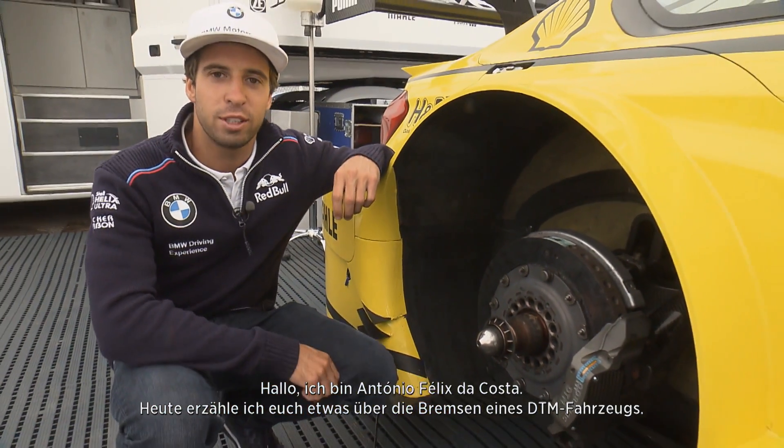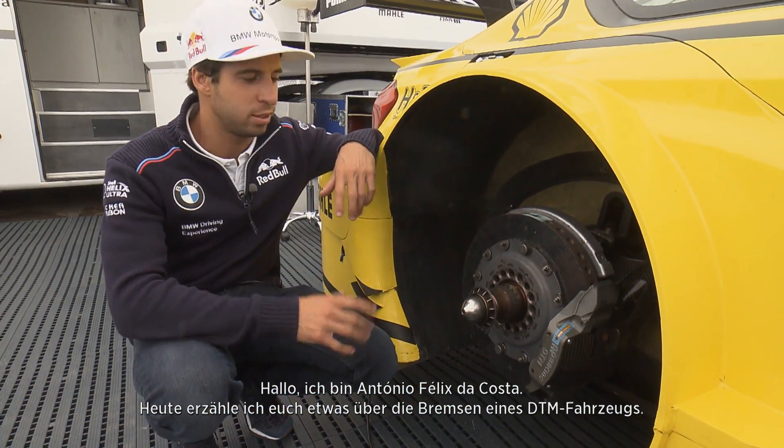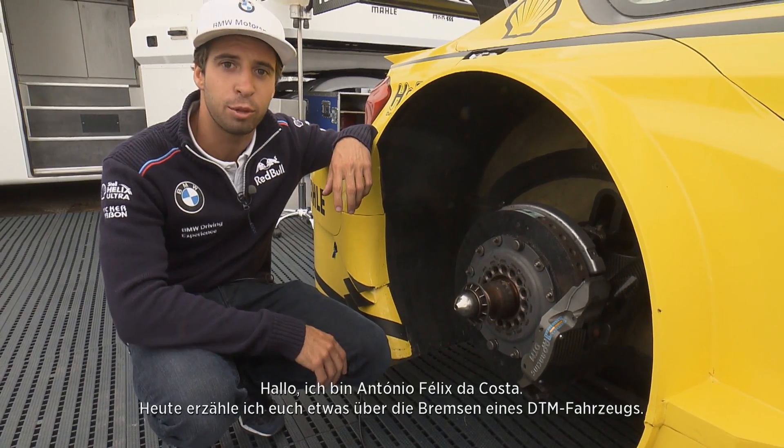Hello, I'm Antonio Felix Acosta and today we're going to focus and speak about the brakes of a DTM car.